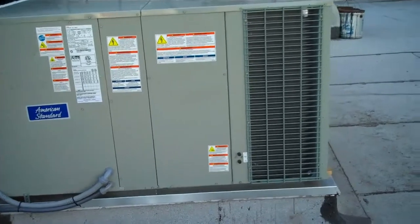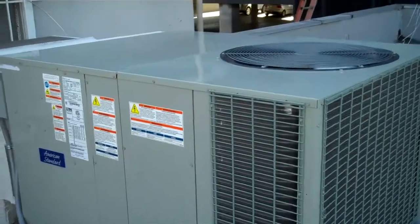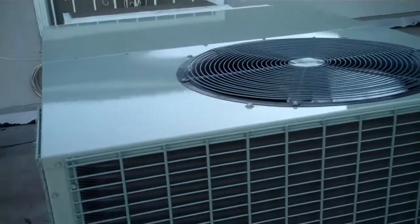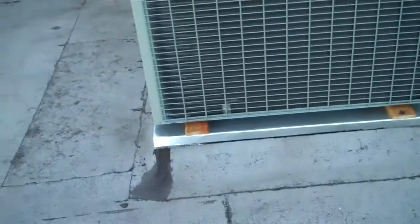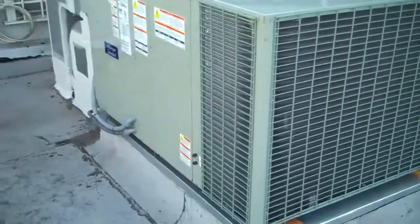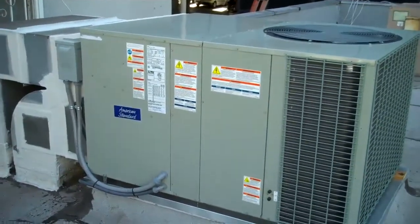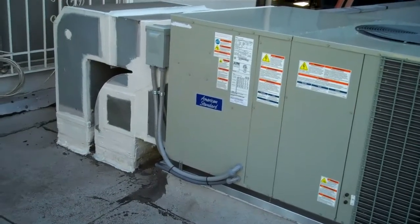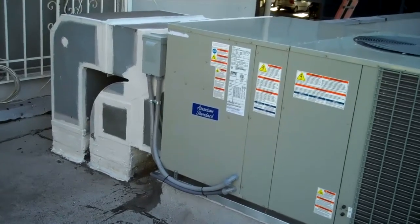It's up and running. 410A, 5-ton. The condenser fan motor is spinning at 1,000 RPMs. No outside air anymore — it's not going to be sucking any outside air. The air around here is dirty.